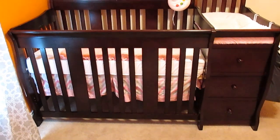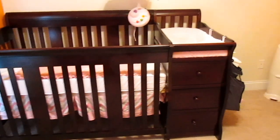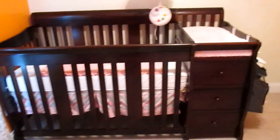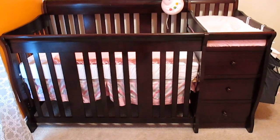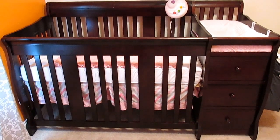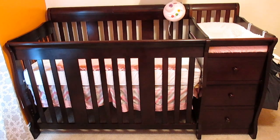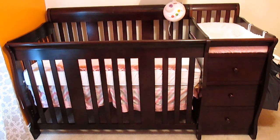I can link below where I bought this crib, the mattress, and the additional changing pad if you're interested in buying those. If you liked this video, please give it a thumbs up and subscribe to my channel. I'm going to have a lot more videos reviewing baby products, so thanks for watching.